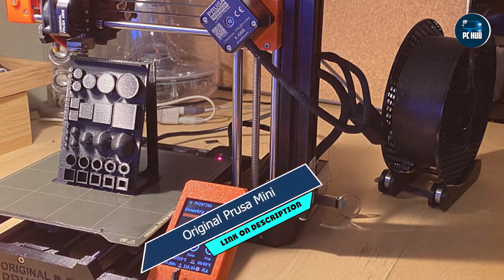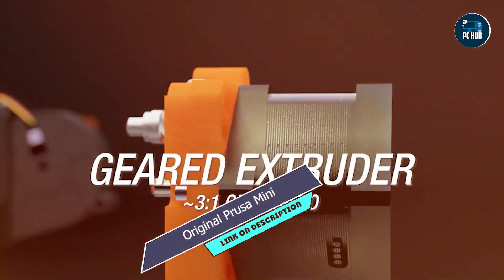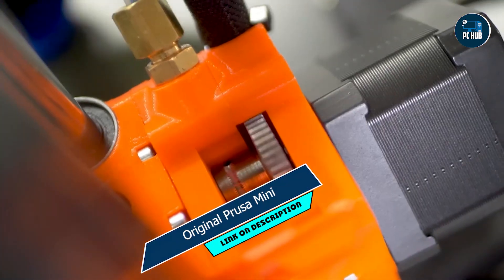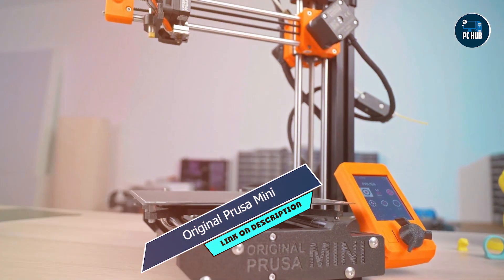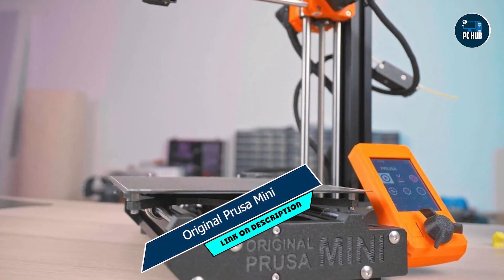Benefits and usage: Whether you're printing prototypes, figurines, or functional parts, the Prusa Mini delivers high-quality prints with impressive detail. Its intuitive software and pre-calibrated settings make it ideal for beginners, eliminating the steep learning curve often associated with 3D printing.